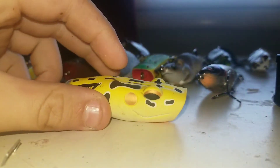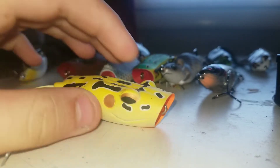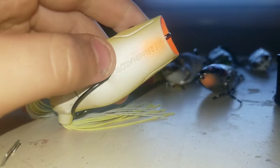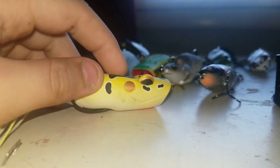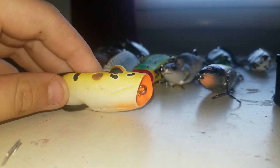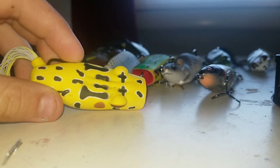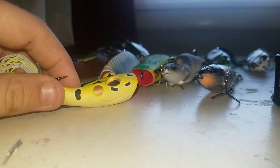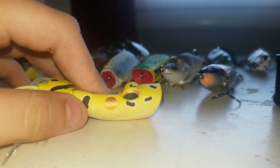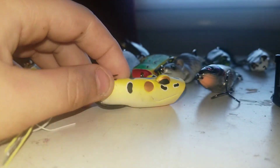Then I got a Terminator Popping Frog. I'm not sure what the color was — it never said on the package. It has an orange mouth, has Terminator on the bottom, and it's just a standard yellow and black frog with white and yellow legs. Even though it's a Popping Frog, it walks super easy. With braided line and mono, it walks really easily — I have 30 pound mono from Spider Wire — and this bait just walks super easily side to side. So I'm real excited to see if I can catch anything on this.